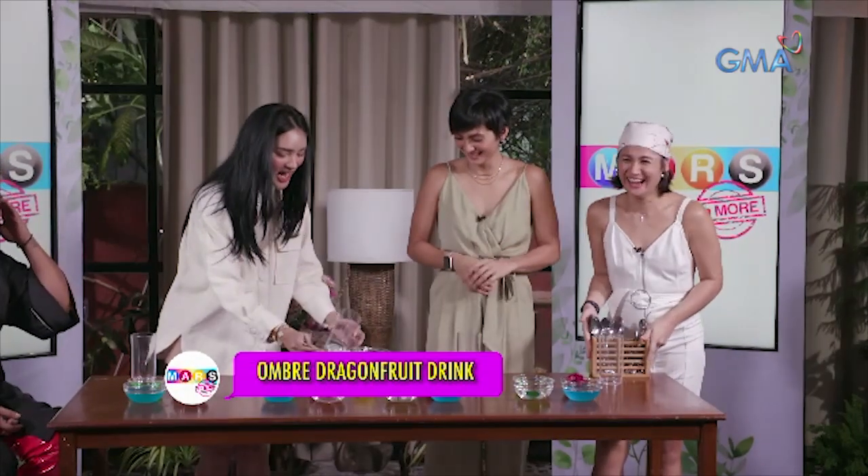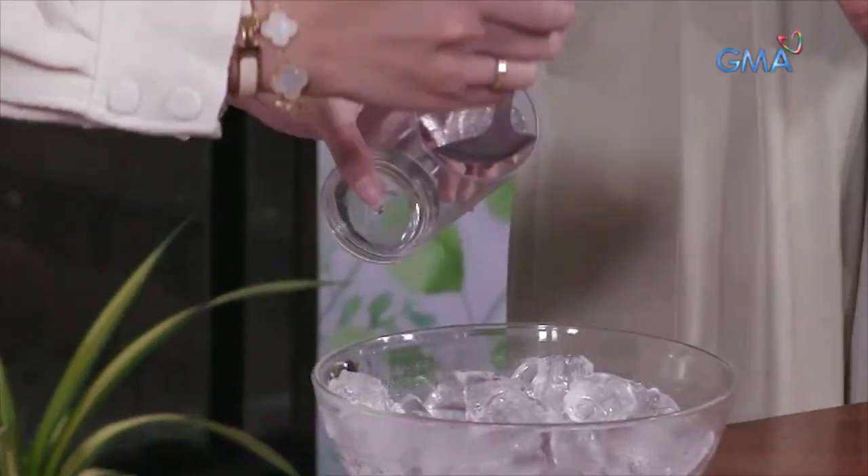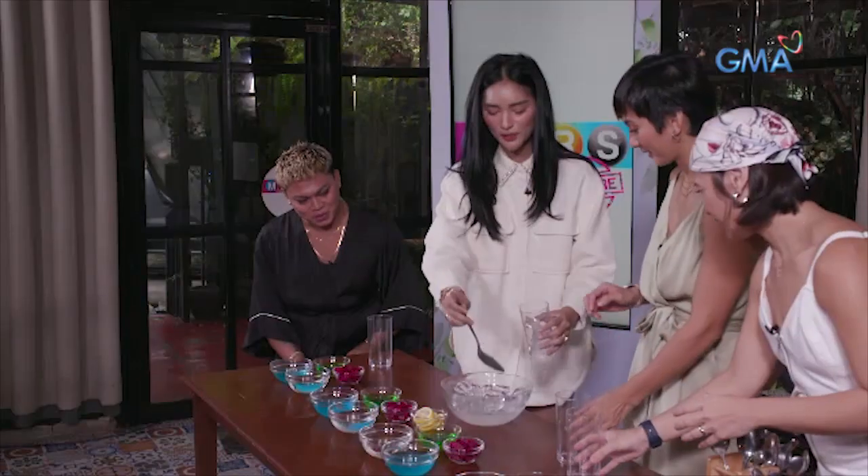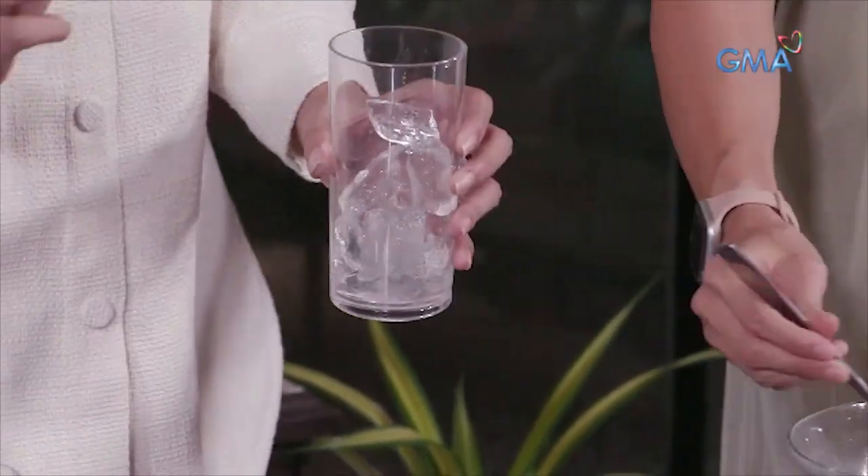We'll put ice in. Let's get started. Madam, let's put ice in — as much as you want. I want to introduce you to this kind of drink because it has a lot of benefits. Really? What are the benefits?